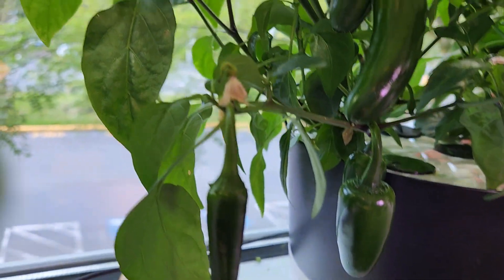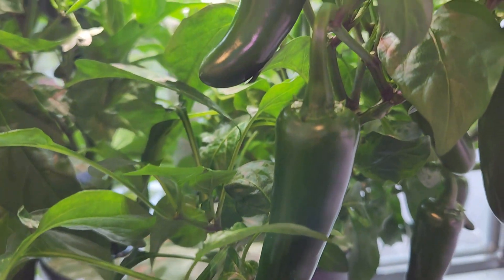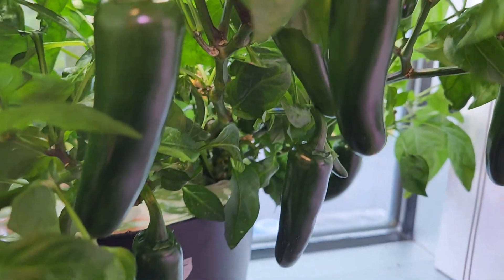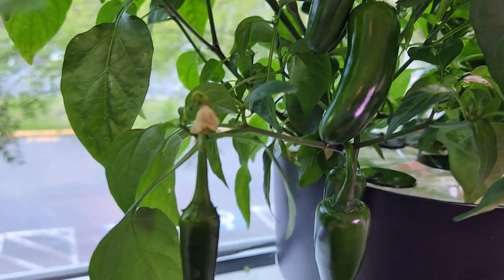That's pretty much it for now. I think these plants will go for a couple of months if not years — most of the pepper plants I've grown so far have lasted more than one year. I'll keep you updated with the rest of the journey in a follow-up video, so please stay tuned. Thanks for watching and happy AeroGardening!